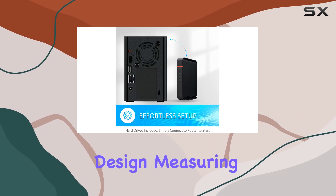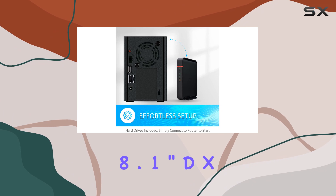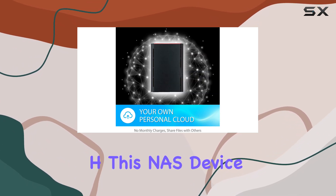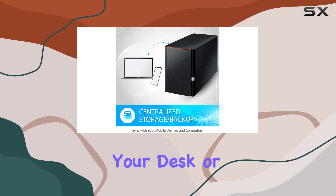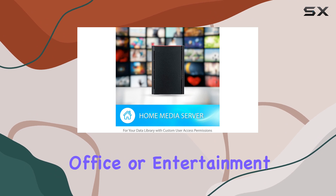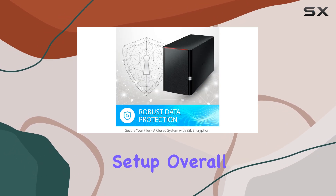With its sleek and compact design, measuring 8.1-inch D x 8.07 W x 5H, this NAS device won't take up much space on your desk or shelf. And with its black color, it adds a touch of sophistication to your home office or entertainment setup.